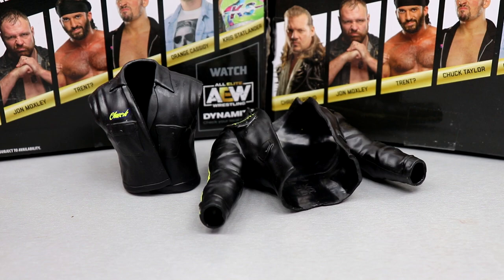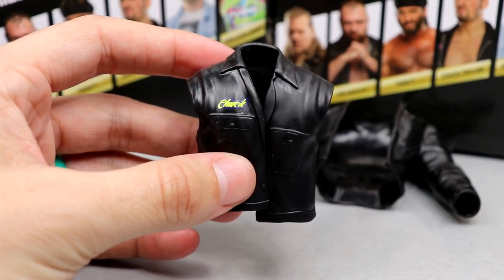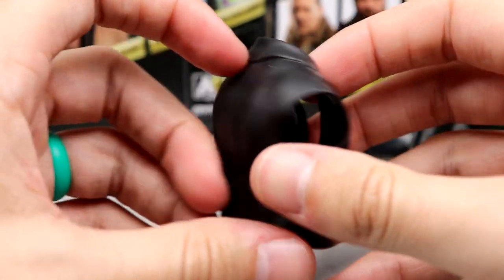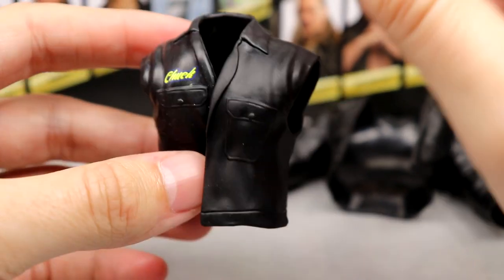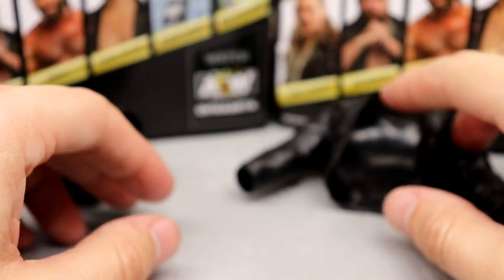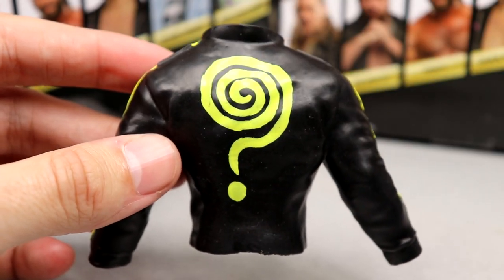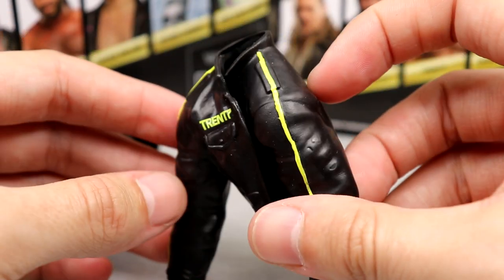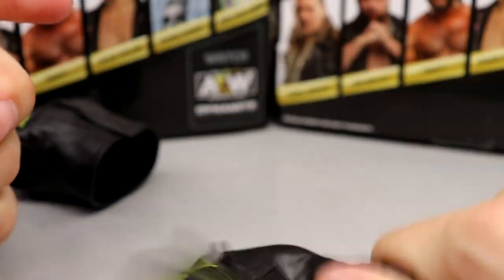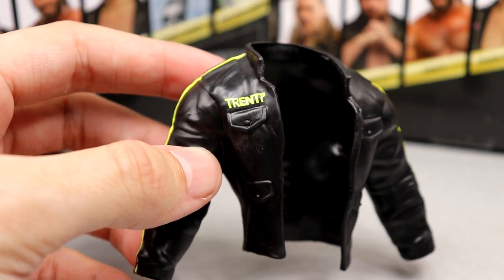Would it be an AEW Unrivaled figure without the classic rubber accessories? Each one of them — Chuck Taylor and Trent — both have their rubber accessories. Starting with Chuck, you got your classic kind of Edge Wrestlemania style going on here with the working man shirt, sleeveless, nothing on the back. It is a soft rubber but it does have a nice pocket sculpted on there, it does say Chuck on there, you got the flappage, everything going on. Trent's accessory is basically the same thing except it has sleeves and a nice stripe, and it actually has the question mark on the back.